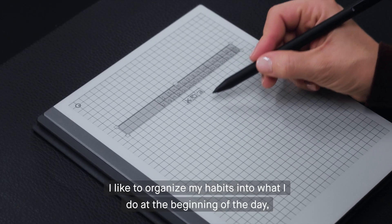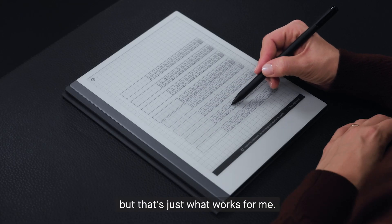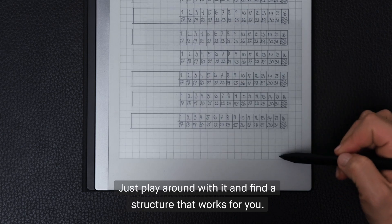I like to organize my habits into what I do at the beginning of the day, during the day, and at the end of the day. But that's just what works for me. Just play around with it and find a structure that works for you.